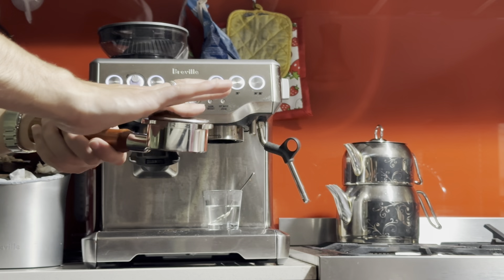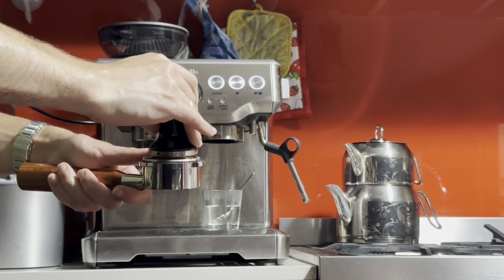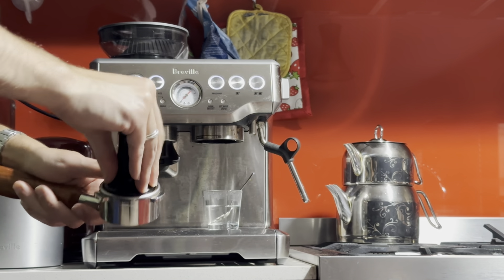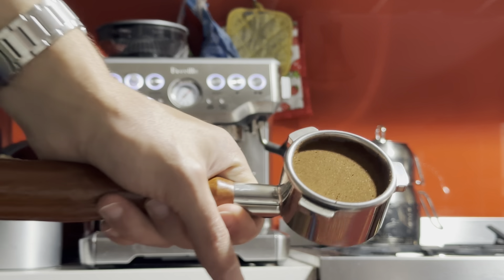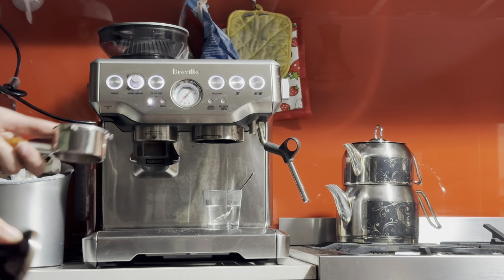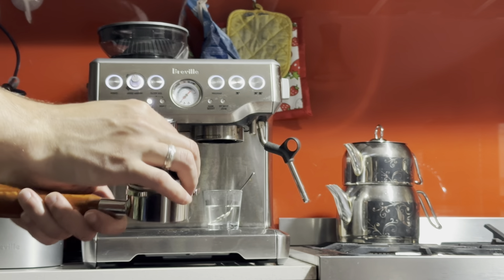I'm going to flatten the coffee surface with my hand before pressing it down. Press it nice and firm, keep the sides clean, keep it level, and give it a polish at the end. This is what it looks like. Sometimes you can tell if it's too finely ground or too coarsely ground just by looking at it. But we do know it's to the correct level because A, we have it in the 17 to 18 gram range, and B, because the depth is correct — when the silver part of the tamper disappears, that's about the correct depth.